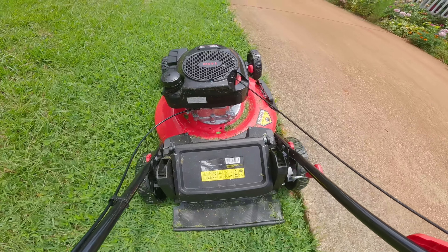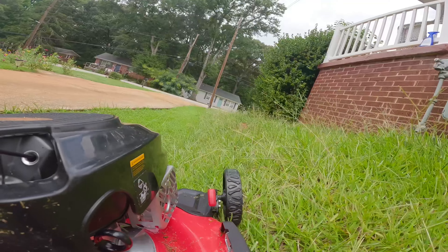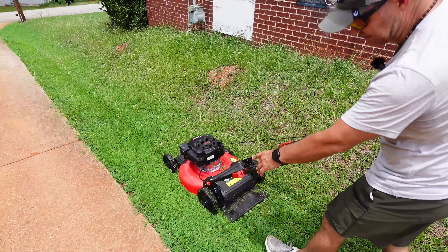Wow! And it's on the mulching feature — how it did mulch it up right there. There's the mulched-up grass.